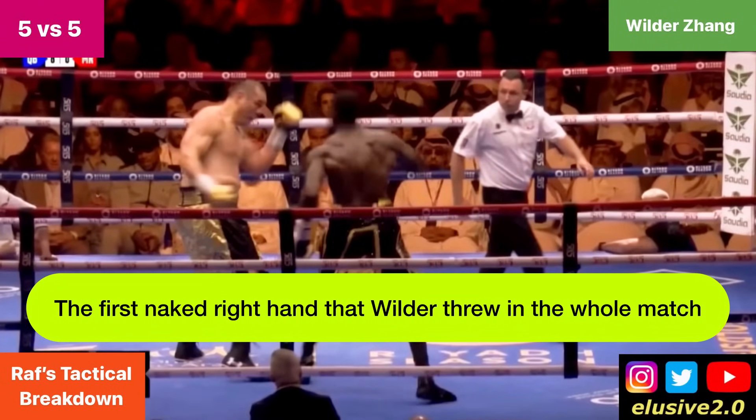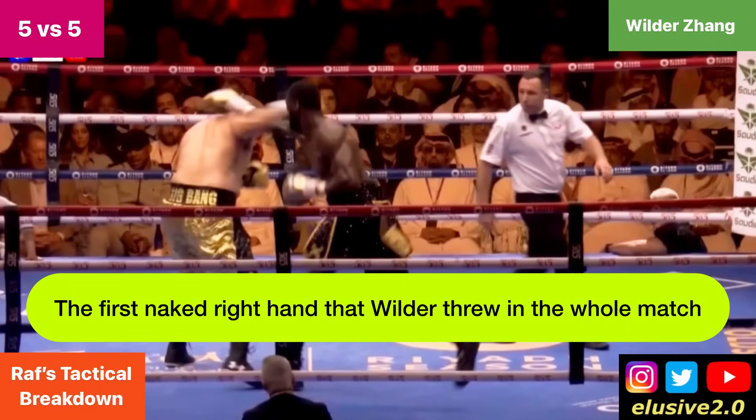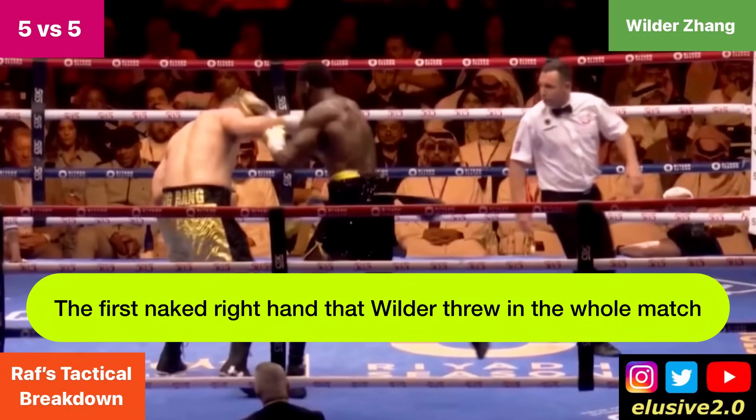Deontay Wilder throws a naked right hand, and it was actually the first one he threw all fight where there was no setup beforehand. Wilder just threw a right cross by itself and he got countered by Zhang as a result.